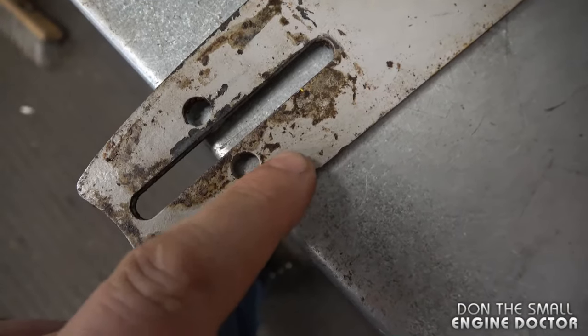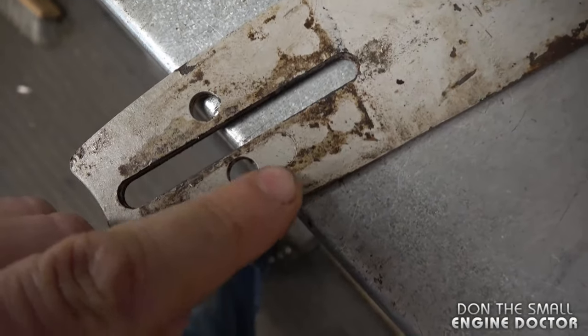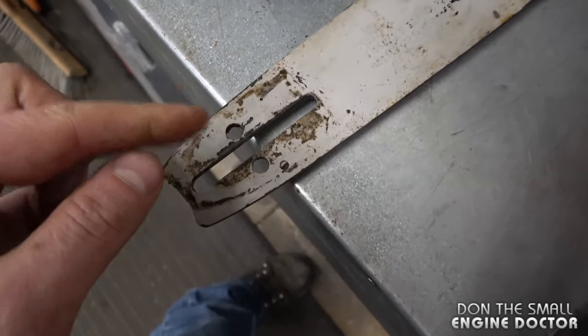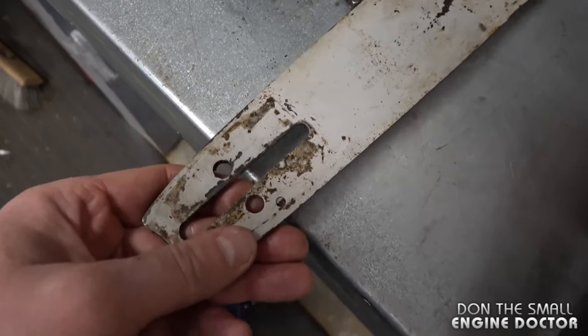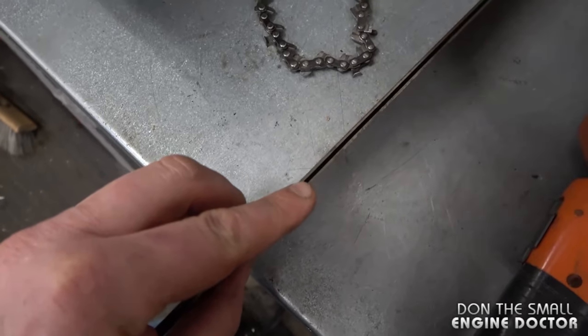Also very important: make sure the oiler hole is clean on your bar at all times. You can see on this bar here that the oiler hole is plugged. There will be an oiler hole on both sides of your bar because you can flip your bar from time to time to wear it out evenly — but if you do that, keep the oiler hole clean at all times.